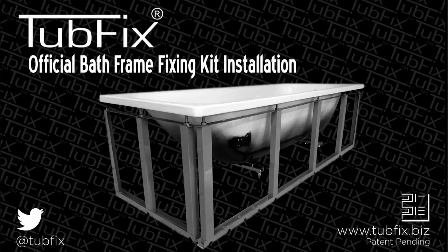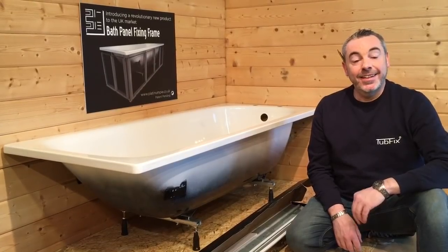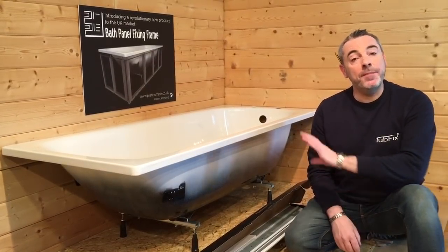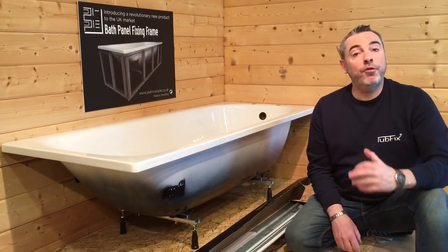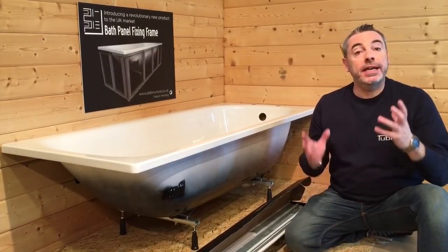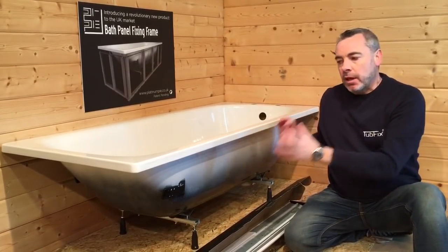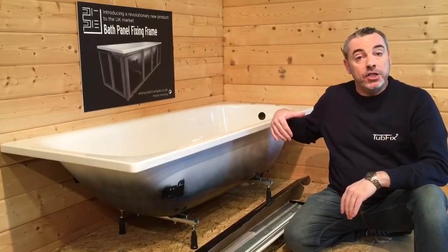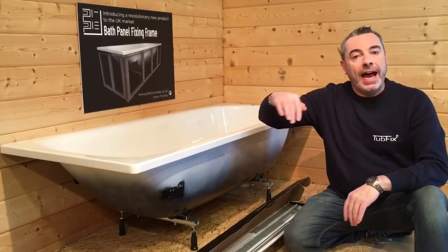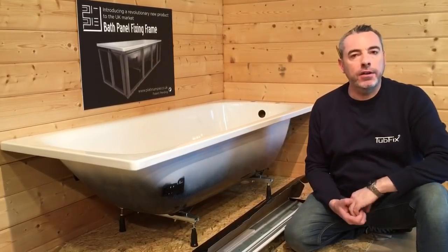Tubfix is a registered trademark of Platinum Pi Limited. In this video we show you the recommended installation for a Tubfix bath frame. The frame itself comes in two packs, a front only and an end. Today we will show the installation procedure for a front and an end, but I'll also show you how to just do a front only configuration.